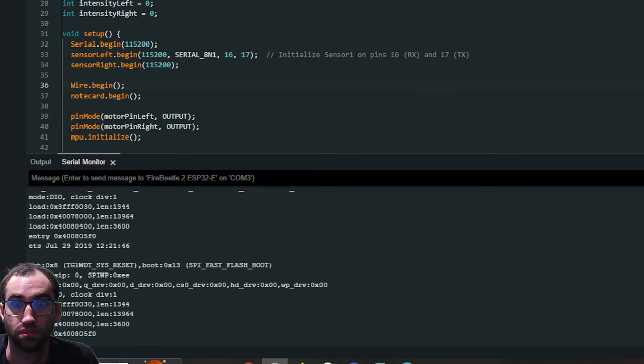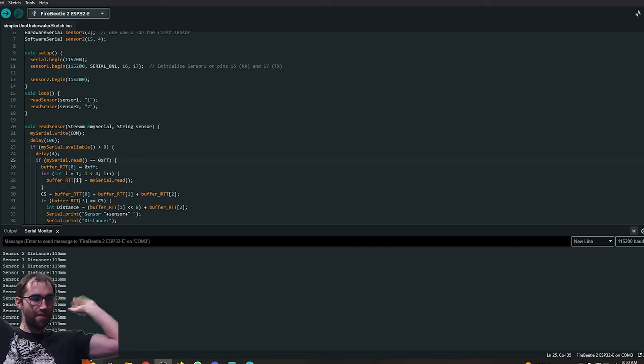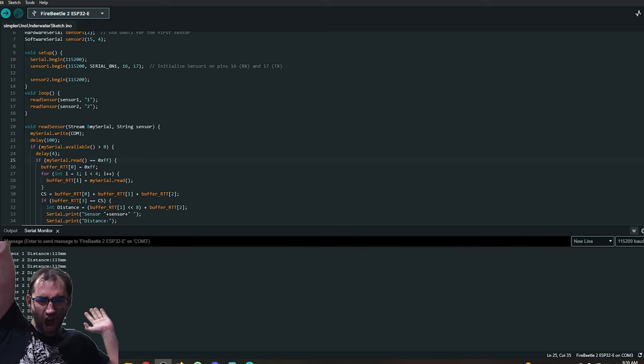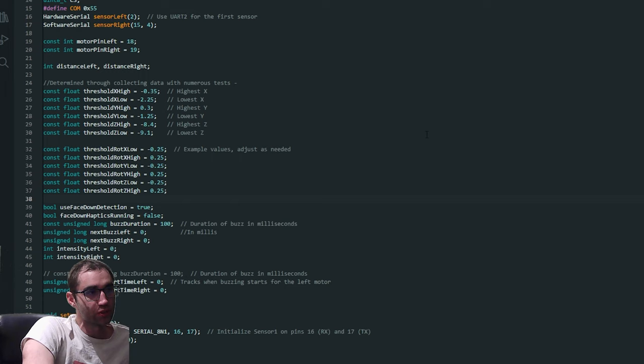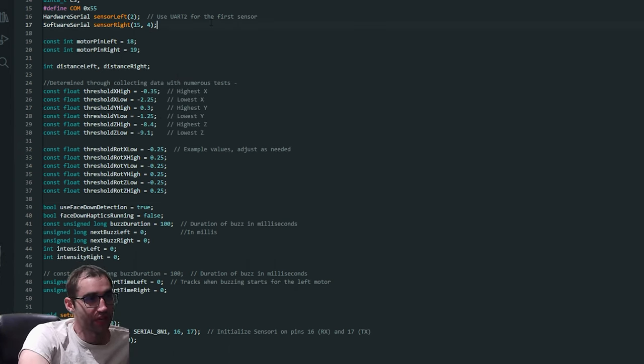Putting this together was of course smooth sailing from start to finish. Why does nothing work? No big deal at all — I am the smartest ever of all time! Very briefly, for any fellow nerds out there: it seems like using multiple software serials doesn't really work well, but ESP32s have extra UART, so we're using one of those, and then software serial for the other ultrasonic sensor, which made things run a lot more smoothly. ESP32s are also a little picky with their pin allocation, but if you're following along, you just plug it in, run the code, and it'll work.